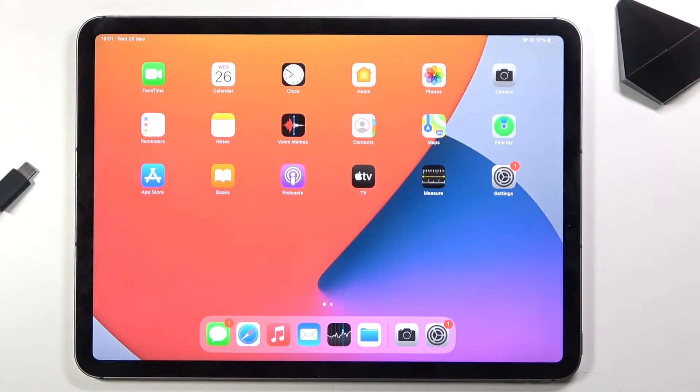Welcome. This is an iPad Pro 11 and today I will show you how to boot the device into DFU mode.